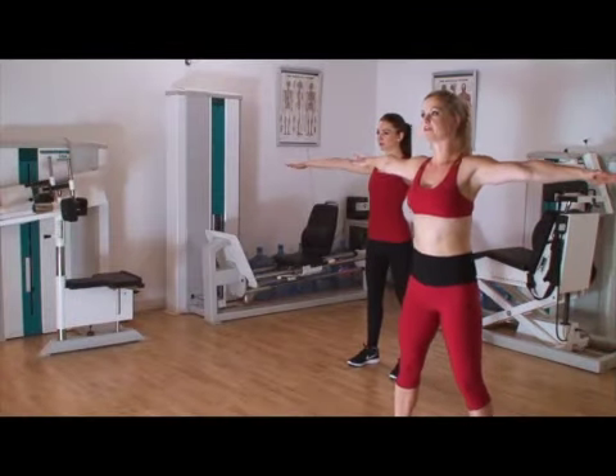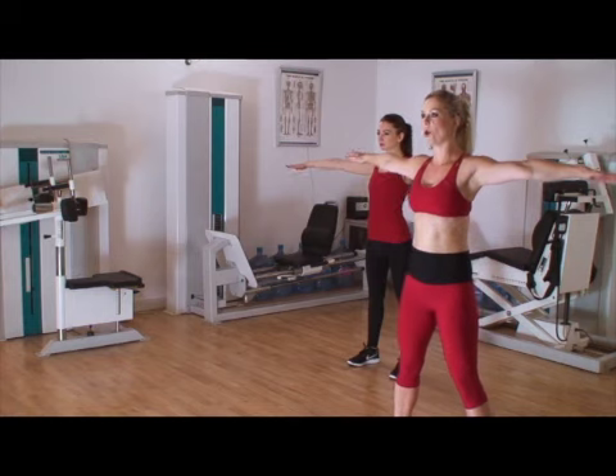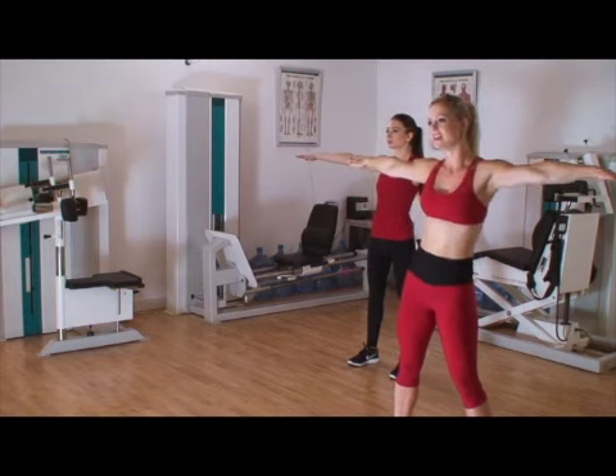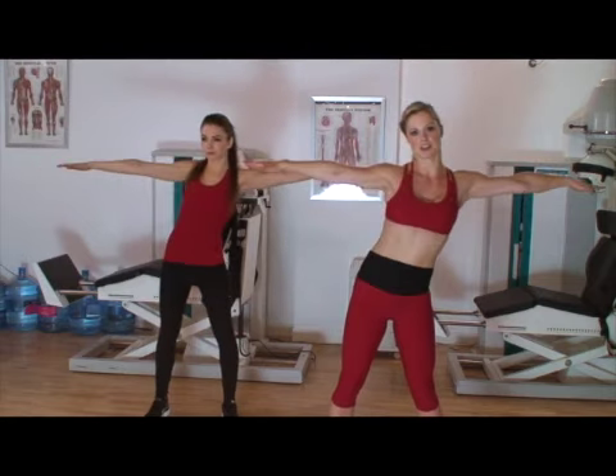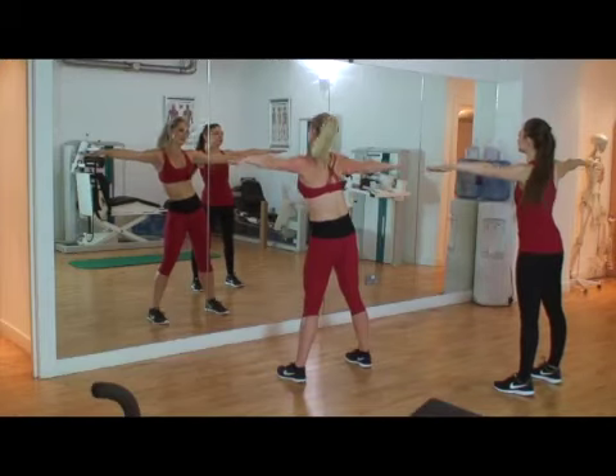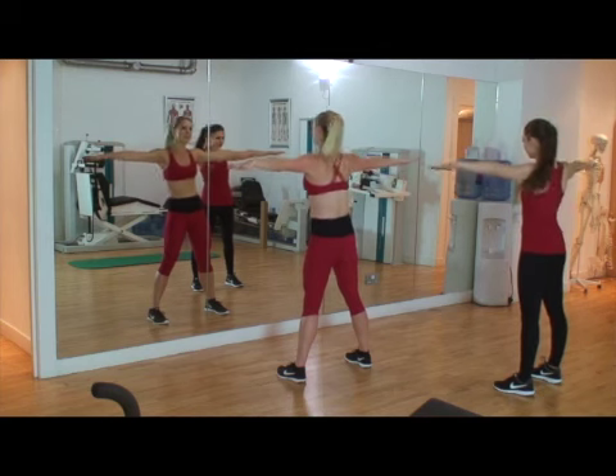Alright guys, are we ready for our 4 exercises? We're going to hold — ready, we'll go 1, 2, 3, 4, 5, 6, 7, 8, 9, 10. Good. Keep those arms nice and parallel, and imagine someone's pulling from your fingertips. Last time.